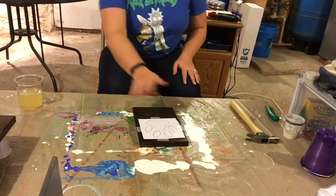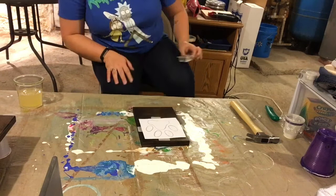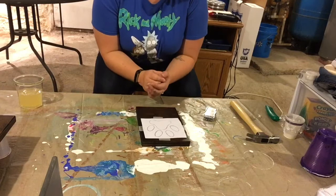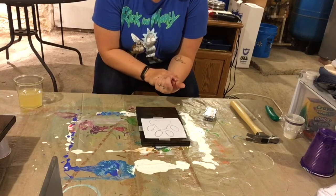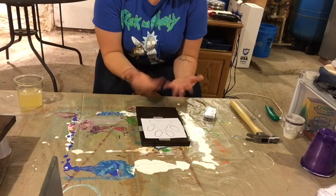My next step is the nails for string art. For those of you who don't know anything about string art, you pound nails into a specific shape that you want, and then you'll remove the paper and string in between to create the picture.